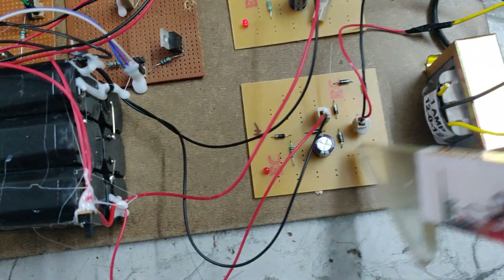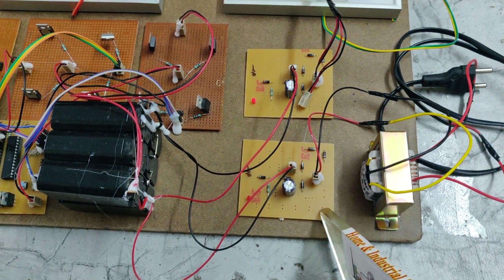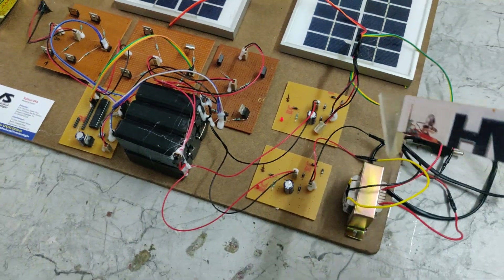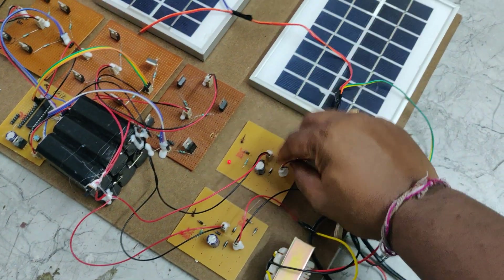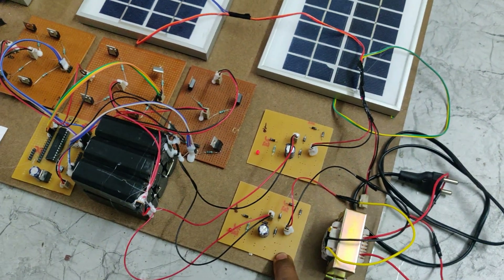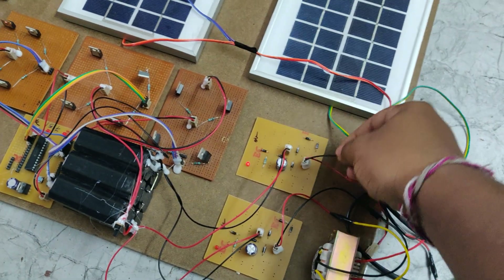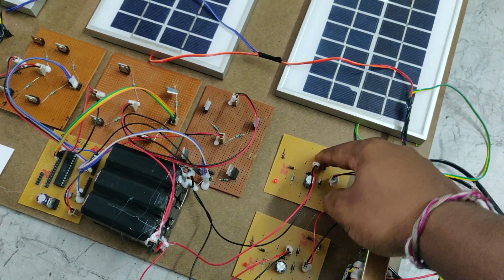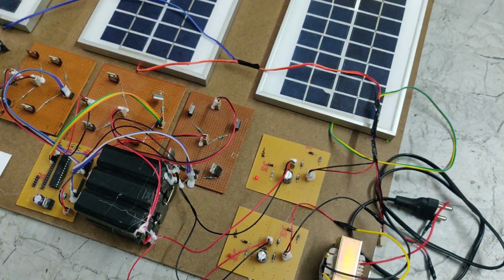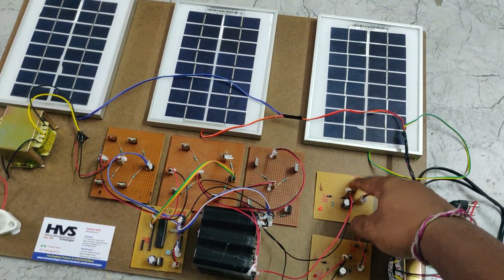In each charging circuit we can see four diodes connected in a full-wave rectifier configuration. When providing AC input, these four diodes act as a rectifier to convert AC to DC. When connecting the solar panel DC input, these four diodes act as a polarity corrector — so if the solar panel is connected in reverse polarity, that will be corrected, protecting the battery pack or solar panel from damage.